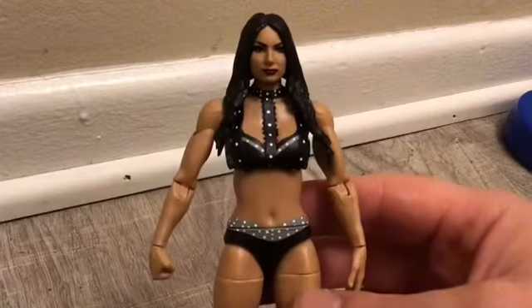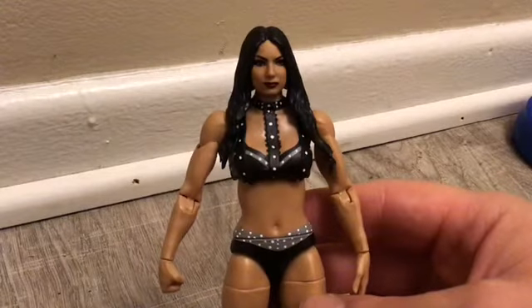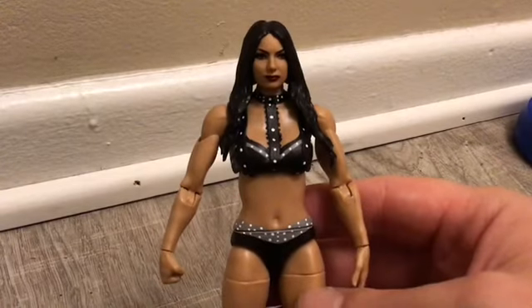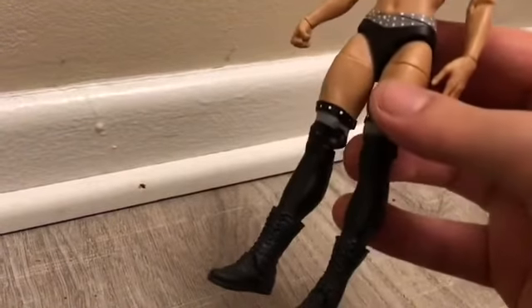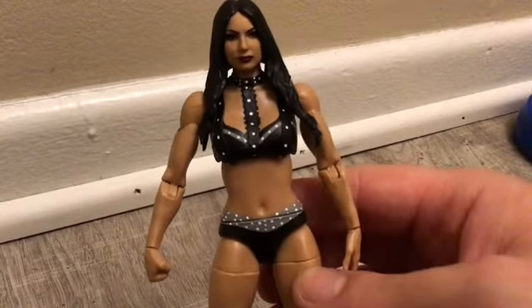He might be making a painting to go along with this. He uses a Mattel Bianca face, he used Nikki Bella body parts, and then he used Rhea Ripley legs, and this is the head scan of Bianca. Really, really good figure — he did an awesome job.